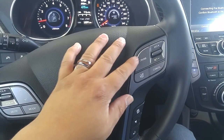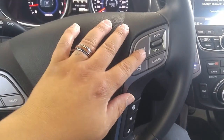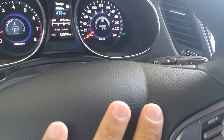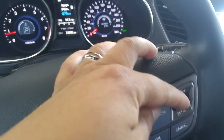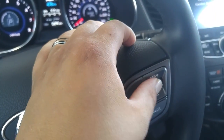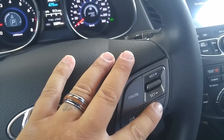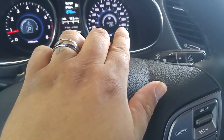Over here on this part of the instrument cluster is your cruise control button. Press cruise — cruise is engaged. Once you've attained the speed, hit set. If you want to go faster, click up. If you want to go slower, click down. If you want to cancel the command, click cancel. And to disengage the system, hit cruise again and then that green light will go out.